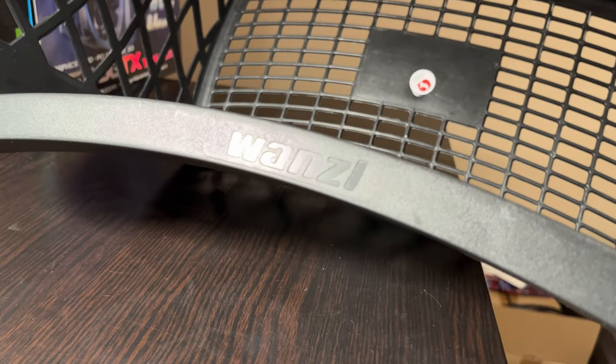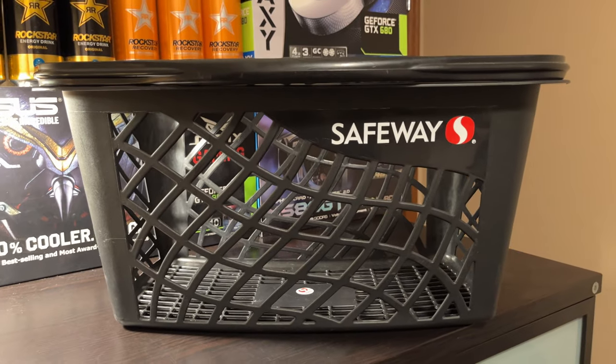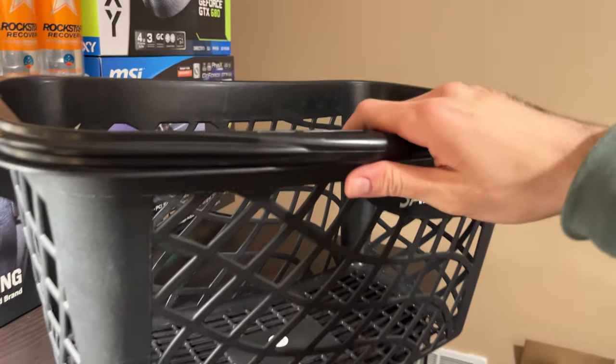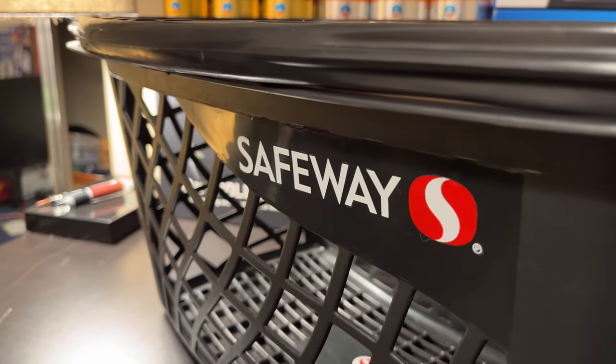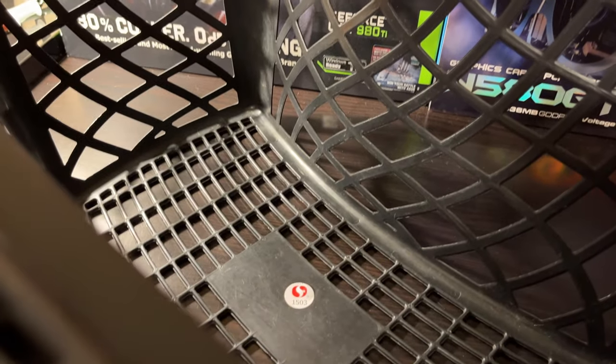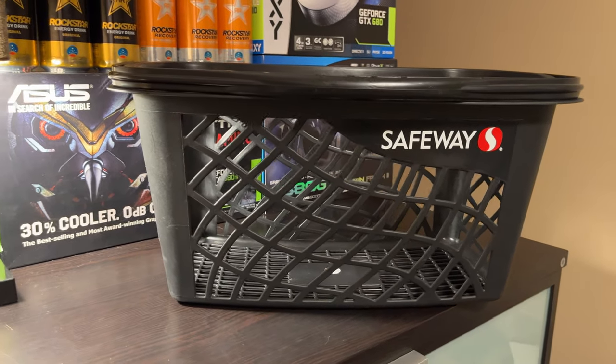For the case, I picked up this special edition Wanzi Basket Series case. This case features an open-air design and has plenty of room to throw all your components inside. Plus, it features a nifty carrying handle for easy mobility. This is their Safeway limited edition model, and because it's so rare, it even has a couple of stickers of authenticity to prove its legitimacy. But that's enough talking — let's actually get to some building and some playing.